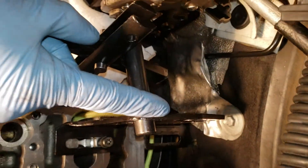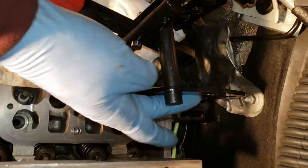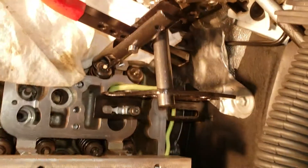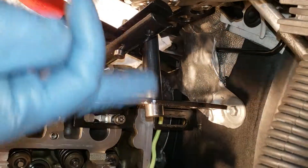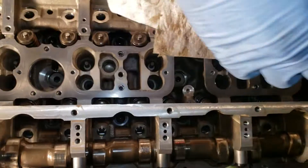What I've done here is I've taken a generic overhead valve spring removal tool and cut it — at least this long rod — so that I could run it vertically, up and down, rather than left and right or side to side. Normally it would run across the whole cylinder head.